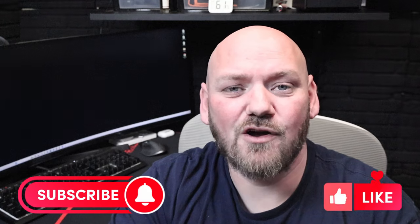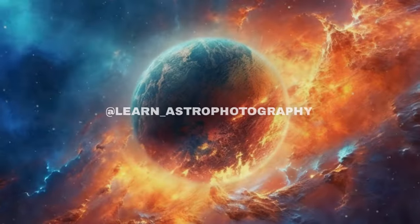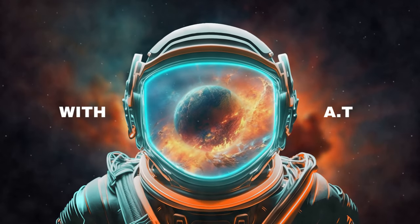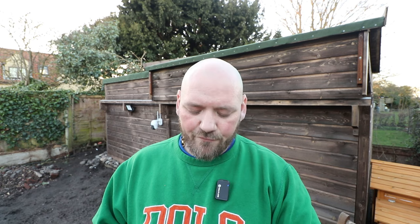Don't forget if you like the content and the channel, please consider subscribing, liking, and throwing me a comment — I'm happy to come back to you. In the UK we've probably got about four hours of clear night before the clouds start rolling in, so let's get the observatory roof off and crack on from there.